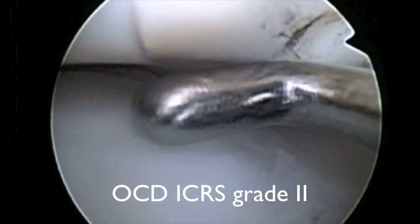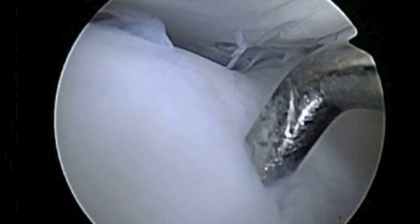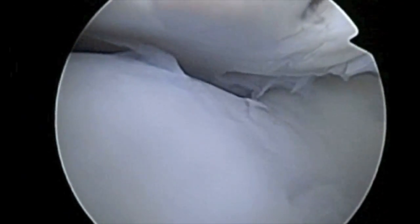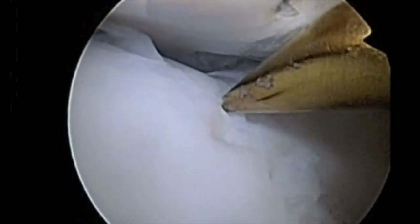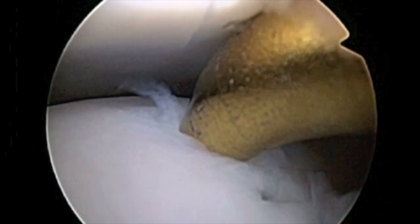The OCD region was evaluated and classified as ICRS grade 2. A microfracture was then performed to reflect the subchondral bone.